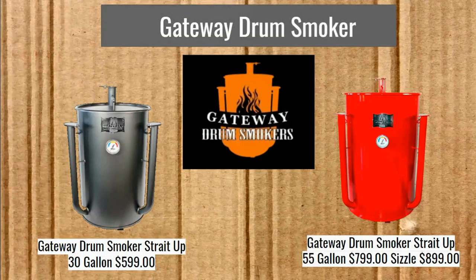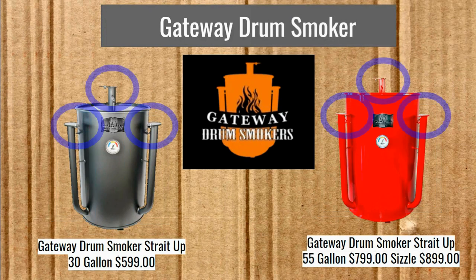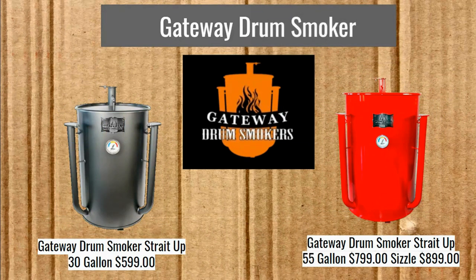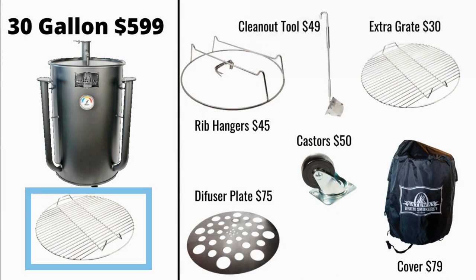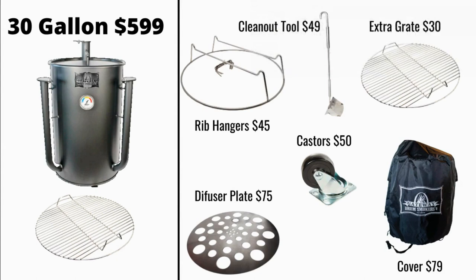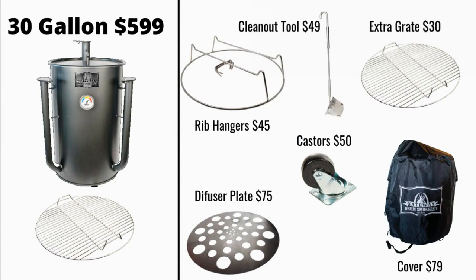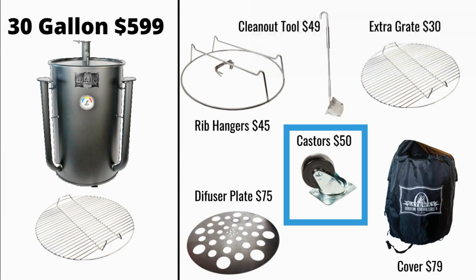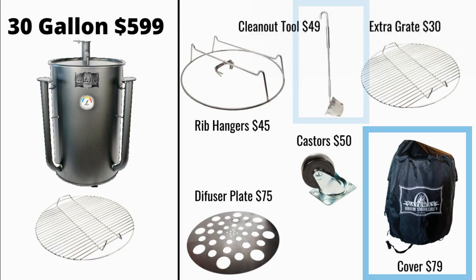Here we have the Gateway Drum Smokers. You're going to notice some distinctive design features, especially those intake pipes. Three dampers. It has that nice temperature gauge right there in the front. We got the 30 gallon for $599, and it comes with that grate. Then we have all of these extra accessories: the rib hangers for $45, a diffuser plate — none of the other options we've had so far have had a diffuser plate — and you can add casters to the 30 gallon for $50, another extra grate cover for $79, and the clean-out tool.